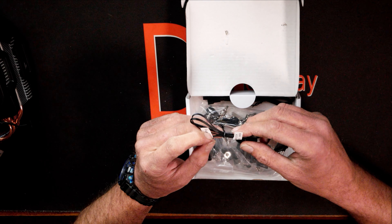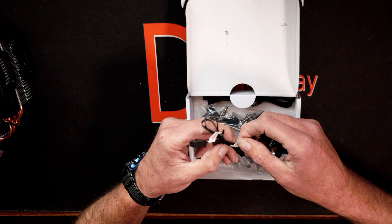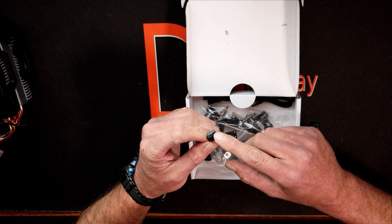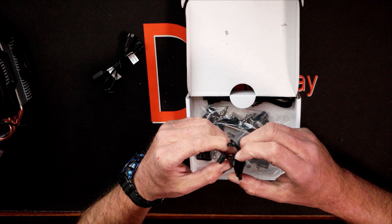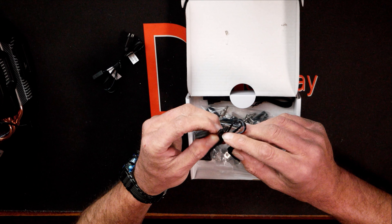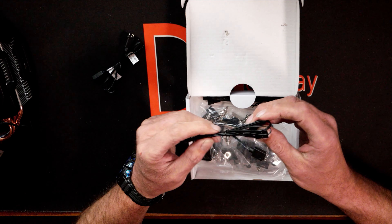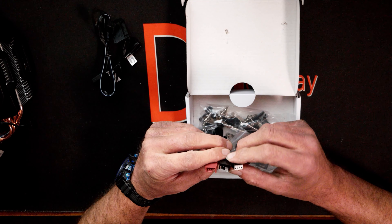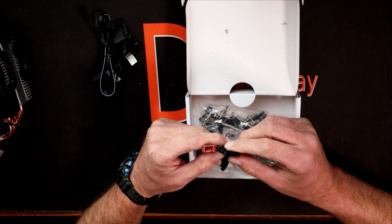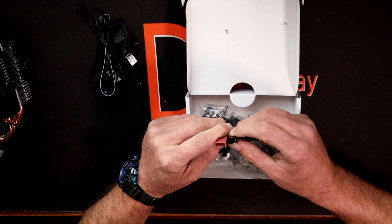Looking at the heat sink itself, it is aluminum. You can see how dense the fins are — they're pretty compact and it doesn't look like there's going to be a whole lot of air getting through. They are all thin aluminum fins with no black coating on them, but that's really not needed given all the black plastic covering it.